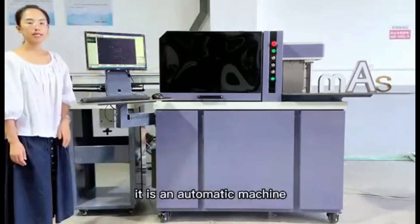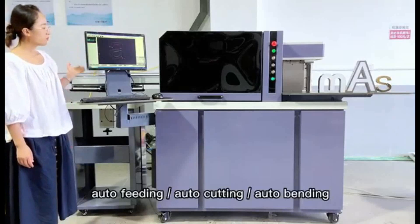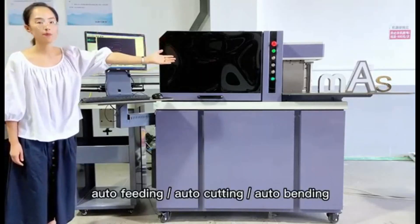It is an automatic machine — auto-feeding, auto-cutting, and auto-bending.